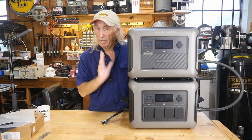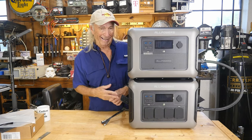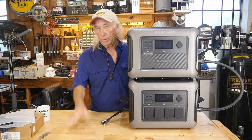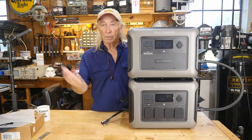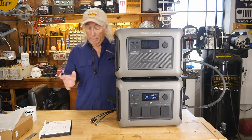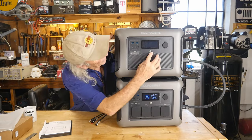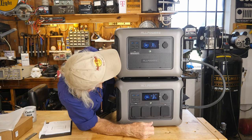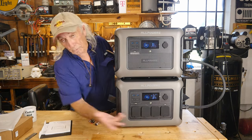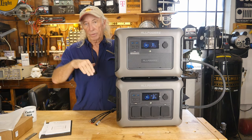Doubling capacity can be very important — as I found out having a hurricane here in July. Just last week the power went off here, so we were on this again. We're reaching 99% on the R1500. The B1000 is coming up — about 83% — trickle charging very slowly but it's coming up.